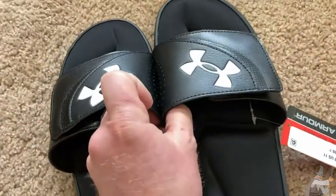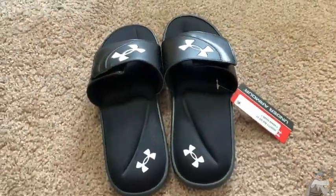There's the logo. Yeah, really nice. I really like these sandals. I think if you're looking for some nice summer sandals, check these out. Good luck.